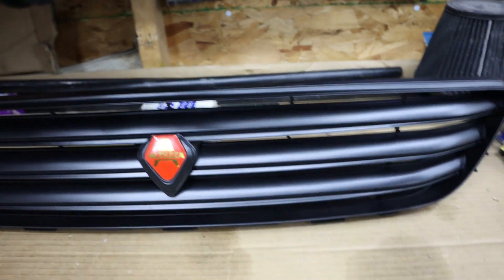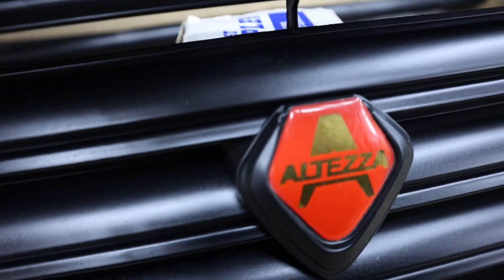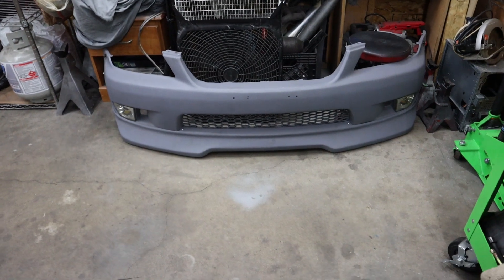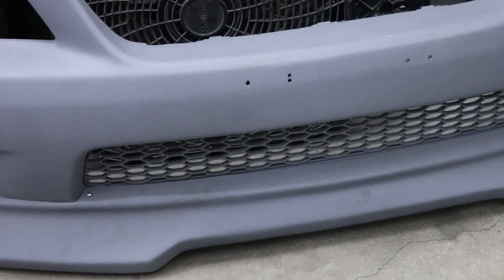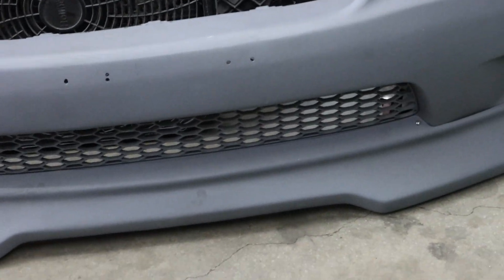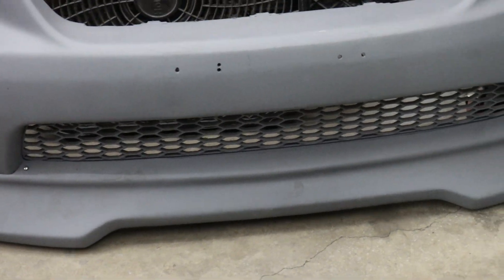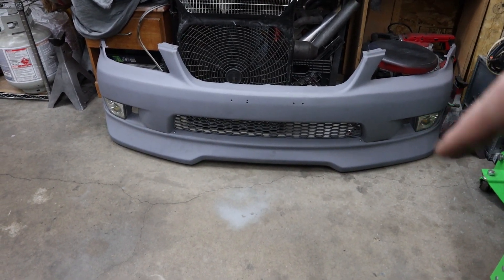I'm still gonna be changing the grill eventually because it's got a broken tab — it was like that when I got it. Same thing with the bottom grill on here. Eventually, if I can get a good deal, I'm gonna get a different front bumper for it, but for the time being I'm gonna paint that part the center black, then get the grill that has that same honeycomb design to match. I'm still wanting to do the air intake in the vent.